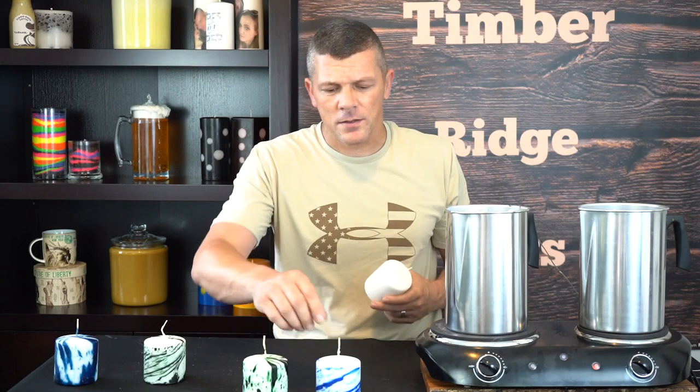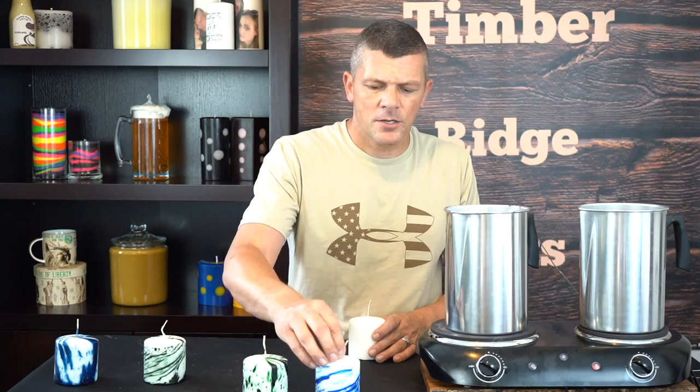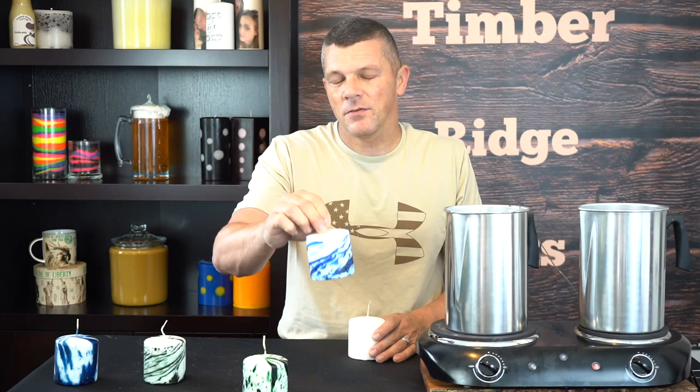There we go — and that's literally all there is to it. We went from boring white to awesome design in just about five seconds. We took the plain boring old candle and turned it into something that looks like it took a great bit of effort to create, when really all we did was melt a little bit of wax on top of water and dunk it in. Make sure you subscribe to my channel and hit that notification button to stay up to date with the latest videos and giveaways. Thanks for watching everybody, bye-bye!